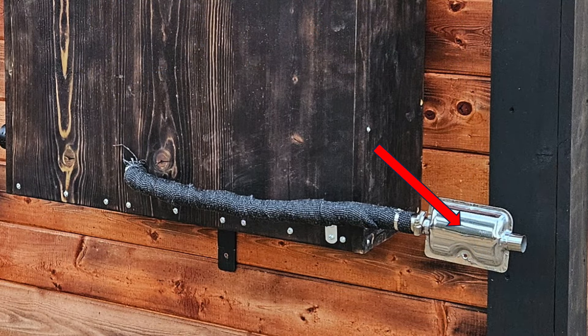Next I attach the muffler to the end of the exhaust pipe, and then I attach the entire exhaust assembly to the box with a standoff that held the exhaust about an inch away from the box. Next I wrapped the exhaust pipe with fiberglass heat tape, starting inside the hole and taking it all the way to the muffler.